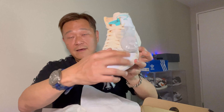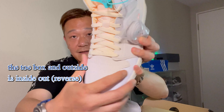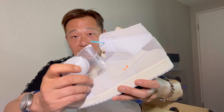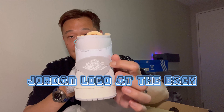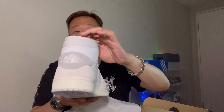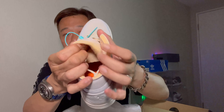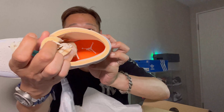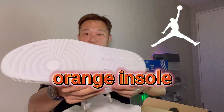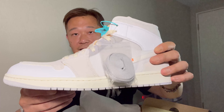This one's called the Inside Out — everything is inside out. You see the toe box here: everything is stitched on the outside, not on the inside. This one comes with a pair of gray laces. The Jordan logo is in the middle in the back, and it's got open stitching for the shoe. The inside has an orange accent right there.